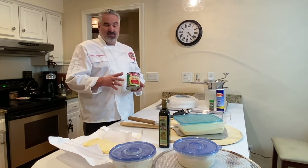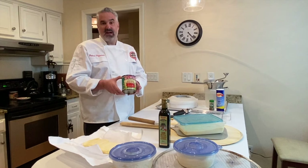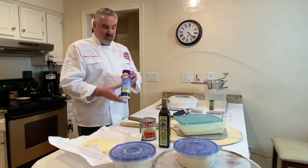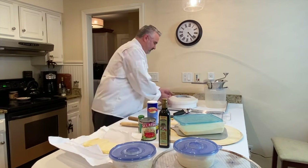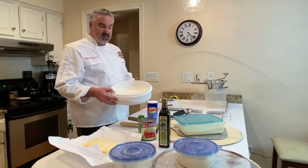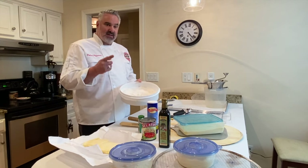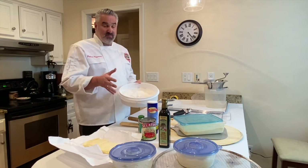I can do a whole video on tomatoes, but just know that you want to get whole Italian or California tomatoes — that's what I recommend. Fine sea salt — we're going to add this to our tomato sauce. A little bit of oregano, not a lot. This is a cake holder that I usually start my doughs in before I go on the bench. There are two kinds of stretches: a bench stretch and a knuckle stretch. The bench stretch is much easier than a knuckle stretch, and there's good and bad to both.